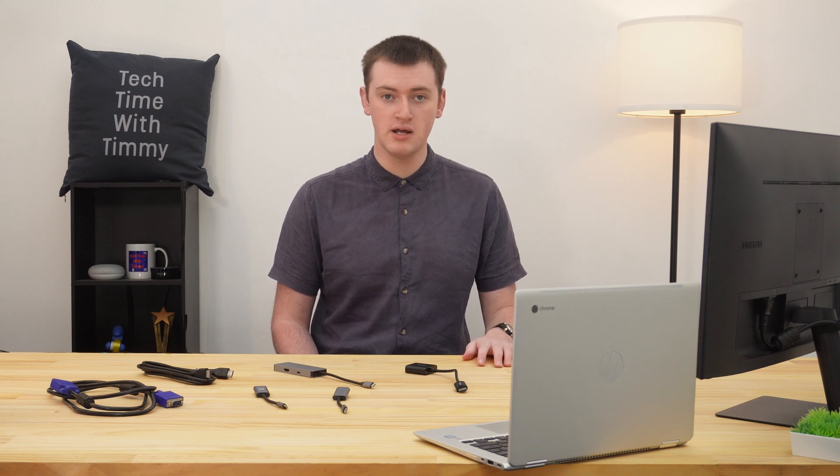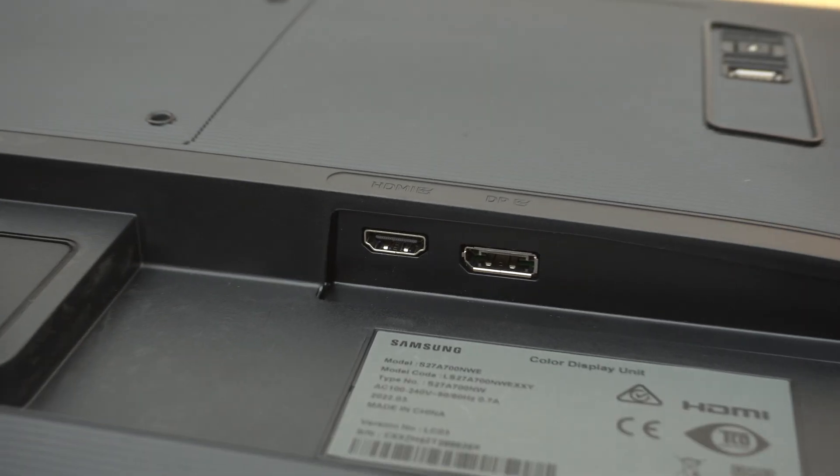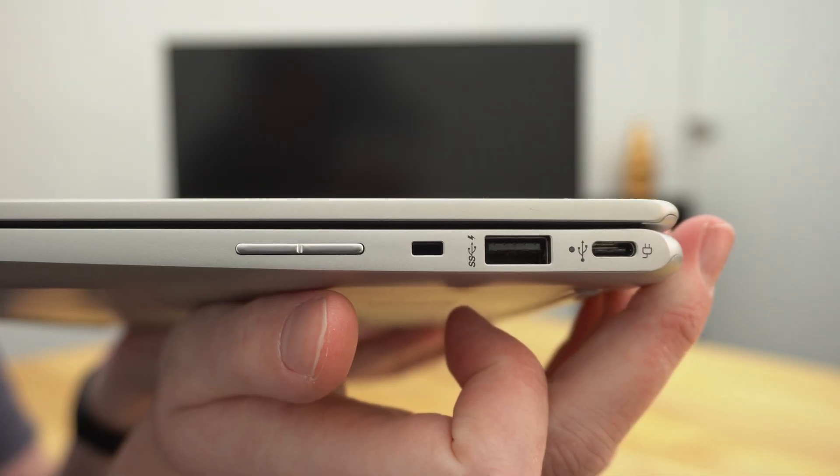The first thing you'll need to do to connect your Chromebook to an external monitor is, obviously, plug it in. And this can often be the hardest part, because different monitors and different Chromebooks can have different ports. So you kind of have to look at your monitor and your Chromebook and figure out a way to get the two of them connected.